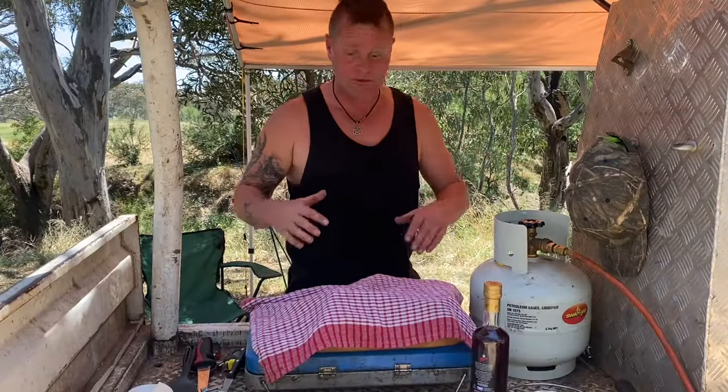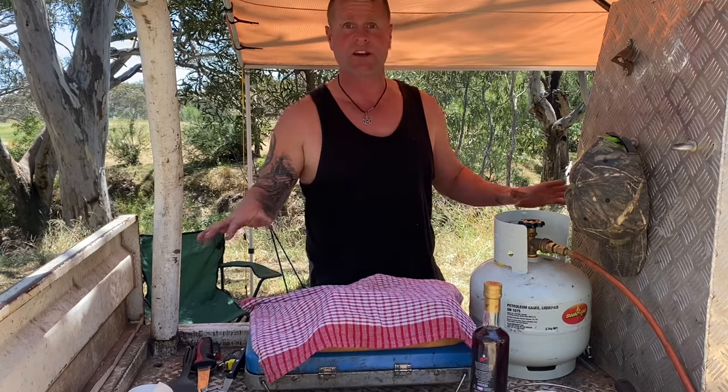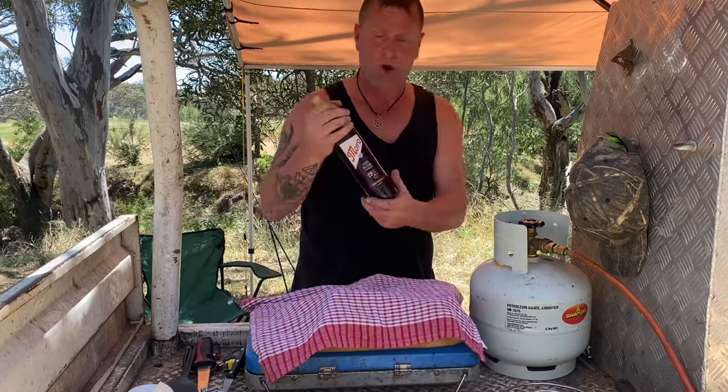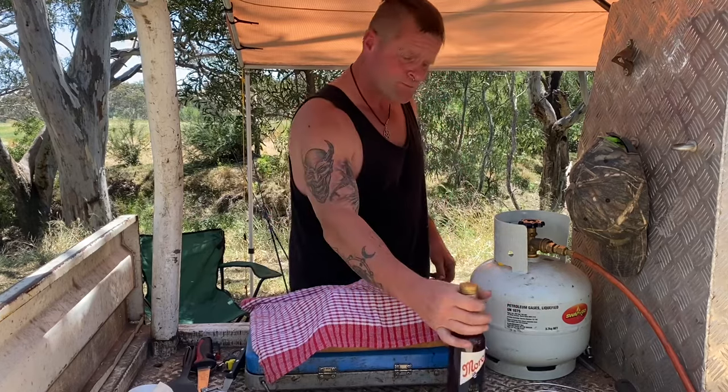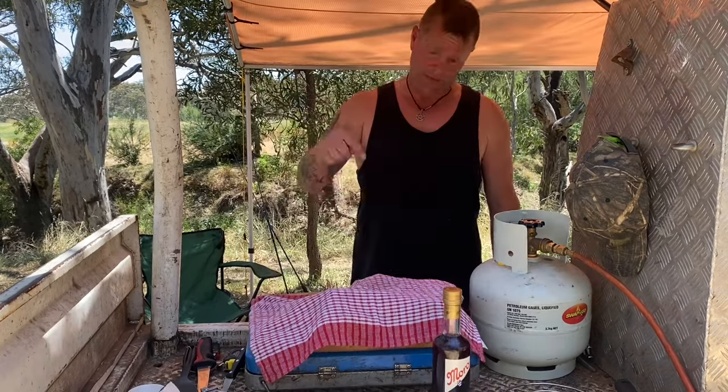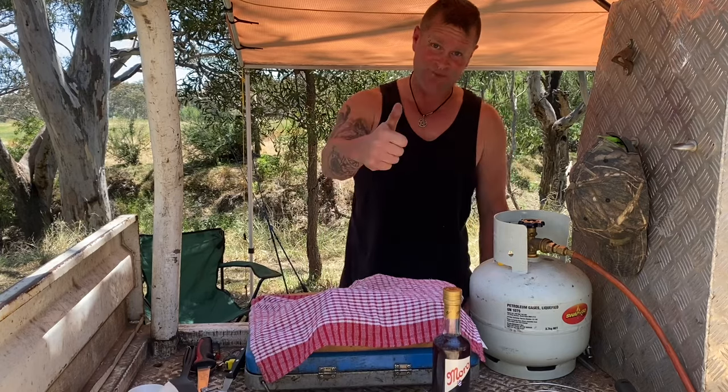Well, that's it gang — that was catch and cook tench, absolutely beautiful. That sauce was something else, I've never had a sauce like that before. The red wine vinegar was amazing in it as well. The Italian herbs worked great — it's a European fish so I tend to use European herbs for it. I'm going to get this mess cleaned up. That was catch and cook tench — see you next weekend.